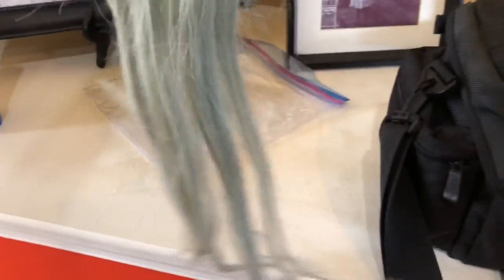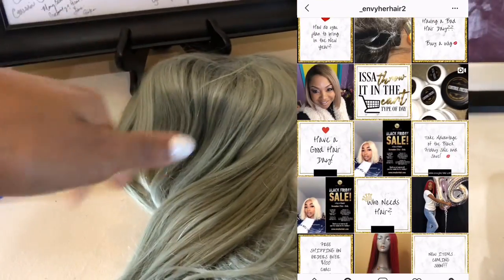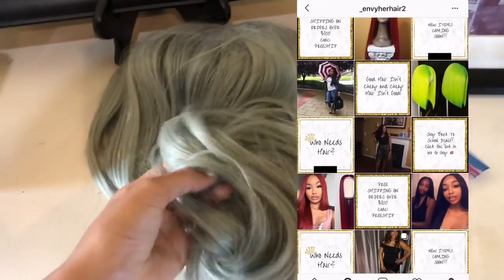This is the wig, y'all. I don't know the length but obviously it's long — it's a great color. My sister got it from my mom; my mom sells hair so you guys need to go check it out. I'll put her info on screen. Obviously it's looking really crusty right now because it's been sitting in this bag for the past couple of months.